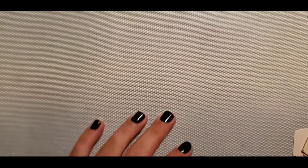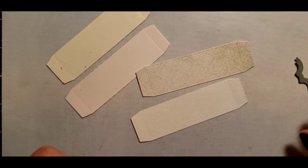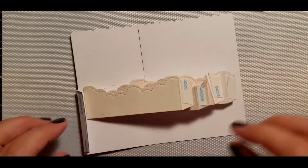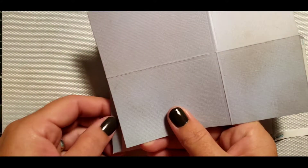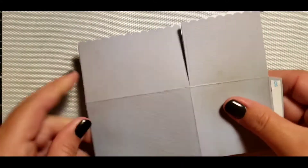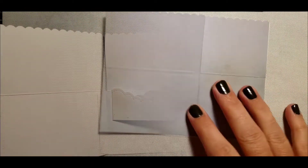The next card I'm going to be doing is a scallop box card. I cut my panel out and cut out the little tabs. I'm going to use a clouds border die to cut out a clouds border on the tabs on the inside of the box. I'm using double-sided adhesive to glue my box together on only one side, then open it up and take off all the tabs on the inside and glue that all together as well.